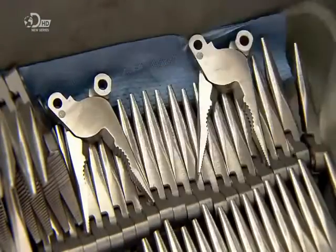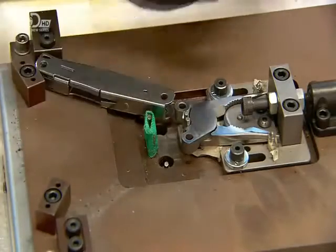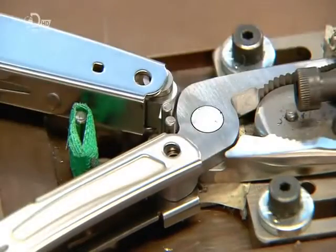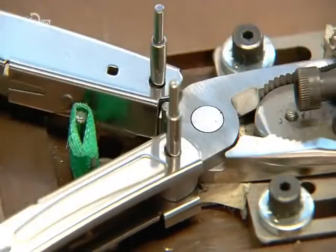The plier head is at last ready to be assembled to the multi-tool's two-part handle. They align the holes of the handle with the holes of the plier head, slipping a spacer in between. They put a pin and screw fastener through the aligned holes to connect the handle to the head.